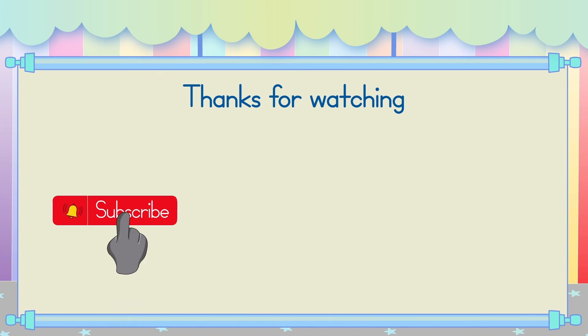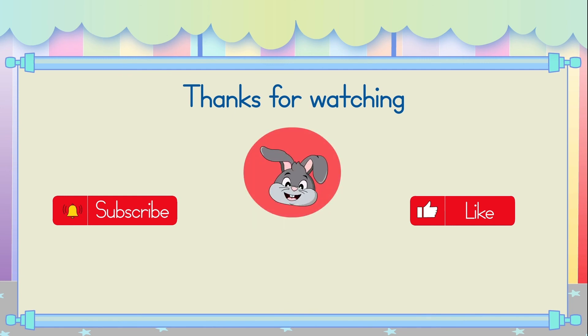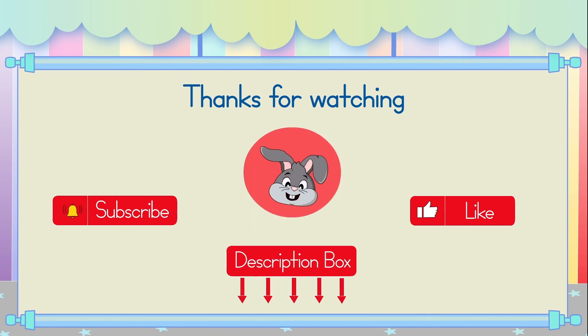Please try and subscribe, and click the like button if you enjoyed our video. Now join me for more practice in the workbook. Check out the description box down below for the link. See you next time!